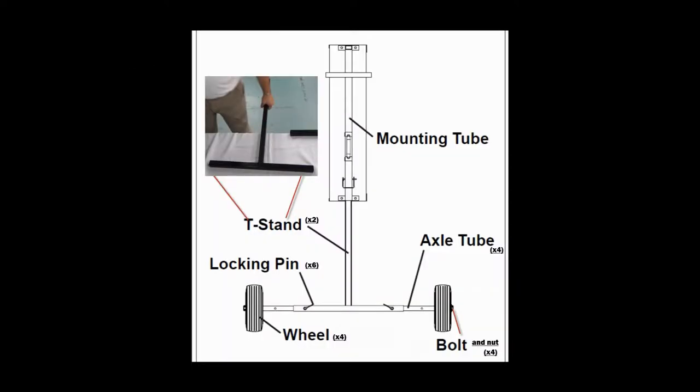Provided parts include the scoreboard with two tube attachments, two T-stands, four axle tubes, four 10-inch wheels, six 5/16-inch diameter pins and clips, four 5/8-inch bolts, and sixteen 5/8-inch flat washers. You will need to provide a 15/16-inch wrench to assemble the axles.